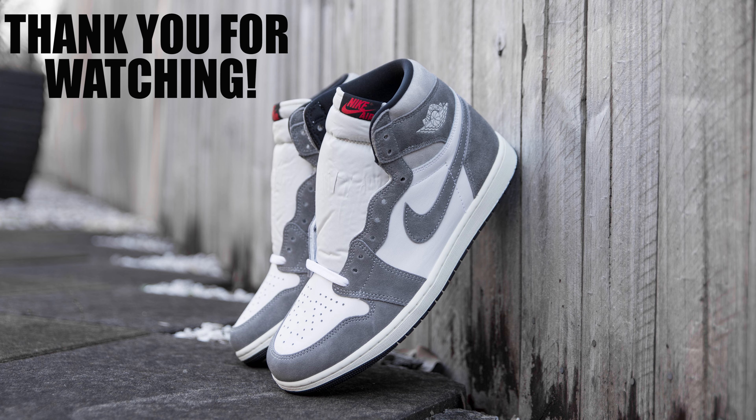The insoles are white in color with a red Nike Air logo printed on them. When it comes to the comfort of these shoes, these feel like any other Air Jordan 1 model — they're going to feel flat, firm, and low to the ground with minimal cushioning. However, for everyday casual wear you could get away with wearing these for a few hours quite comfortably.